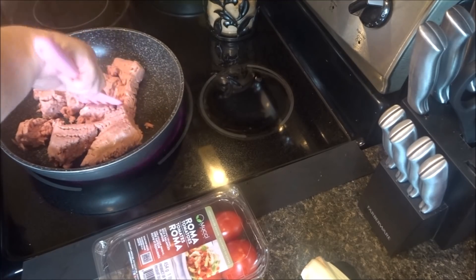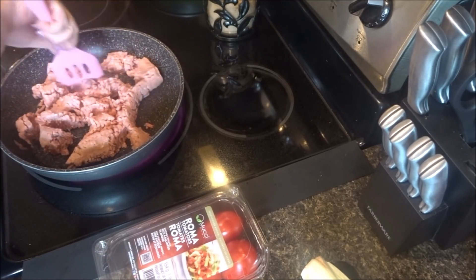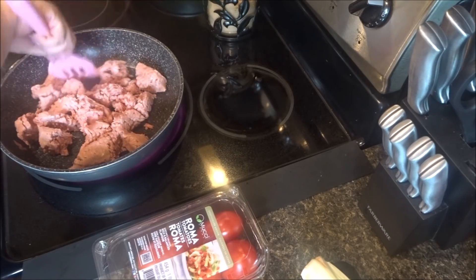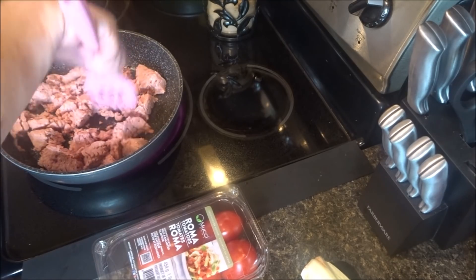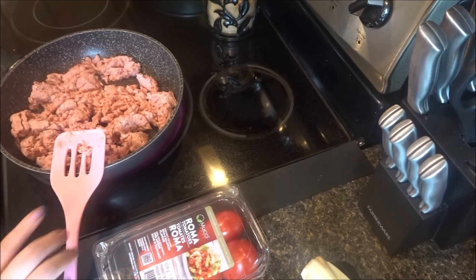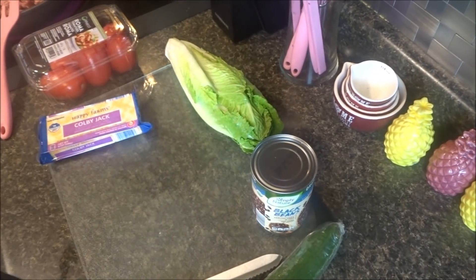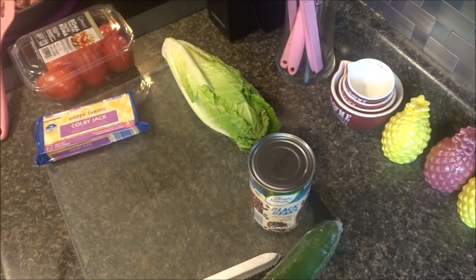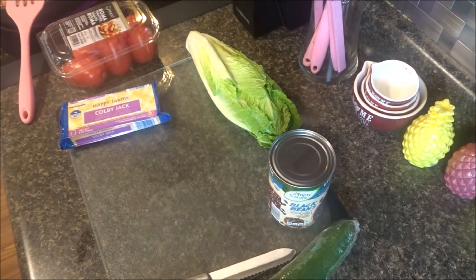It's a tiny bit frozen still, but not too bad. Could be worse. Hope you guys have a wonderful day. It's kind of cool here — only a high of 63, not much sun.